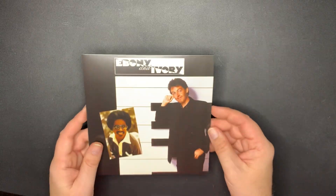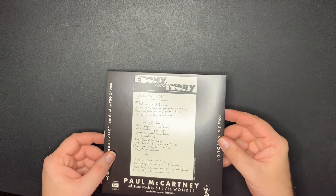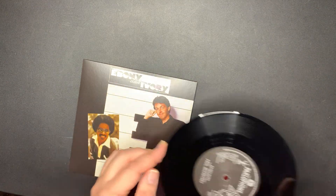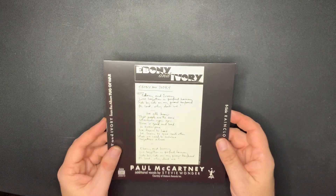Now we're getting into Tug of War. This is 'Ebony and Ivory' with Stevie Wonder. It's nice how they put the handwritten lyrics on the back. And this is on the Parlophone label. I love that song.